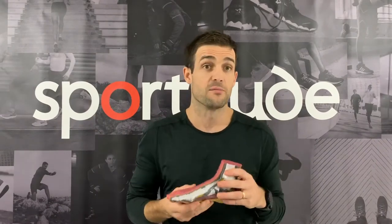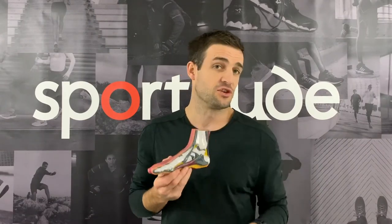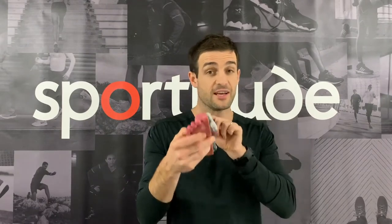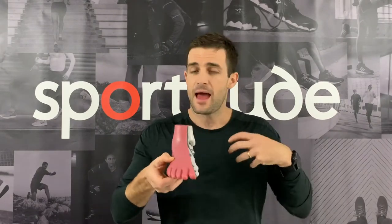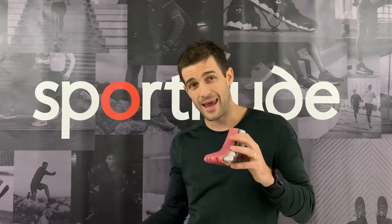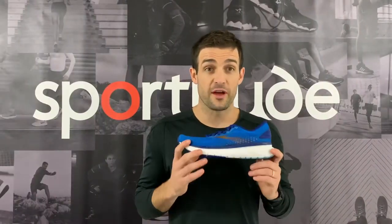I myself am a mild overpronator, so technically this is how my foot sits. I've done a good three to four runs now in the Brooks Glycerin 18s. My first impression: this shoe is more stable than where it was previously. My arch does splay out ever so slightly, and this shoe felt cushioned enough and supportive enough for me to potentially throw it into my shoe rotation.